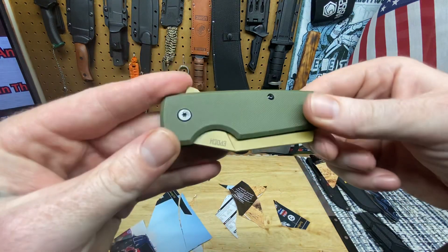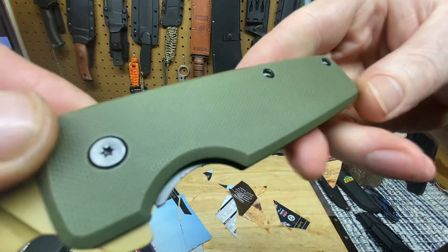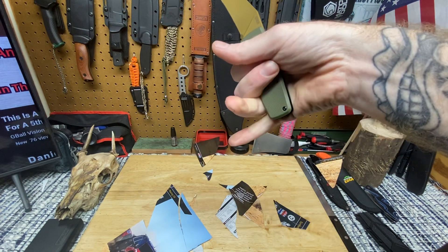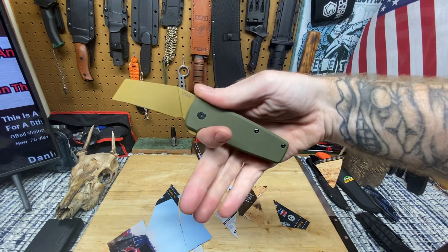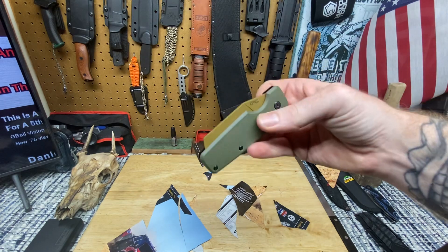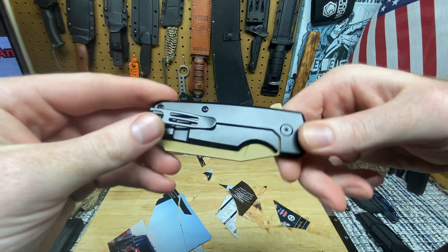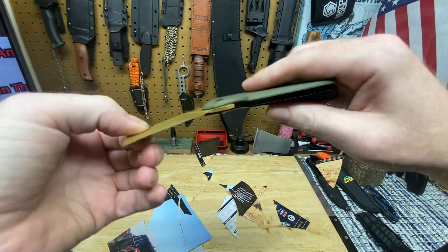Back to the EPIC. It's got a little texturing - there's your texture. You can get a forefinger on there; you're kind of hanging, but if you choke up and squeeze good you might be able to get four fingers in there. If you have an extra large hand you might have a little trouble, but damn if this ain't a cool weird knife. It is just very slicey.